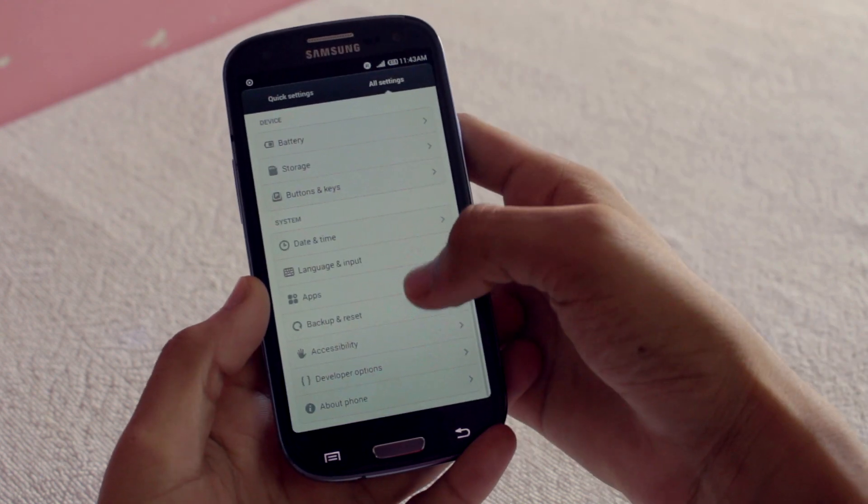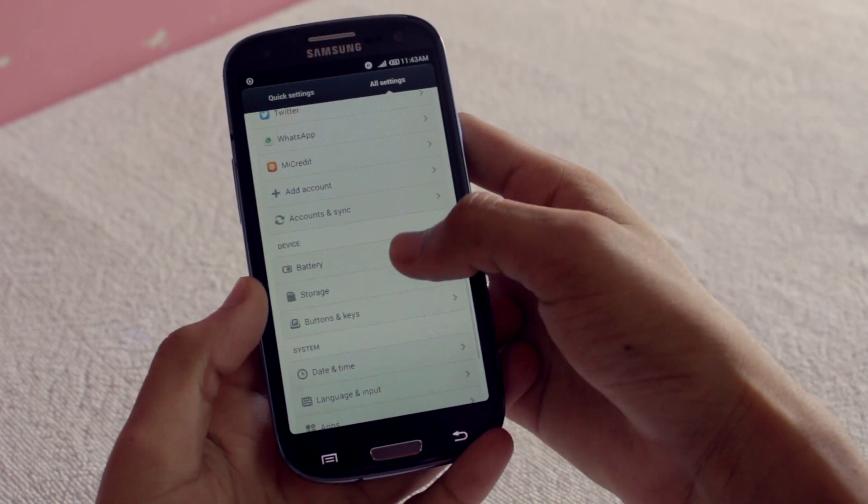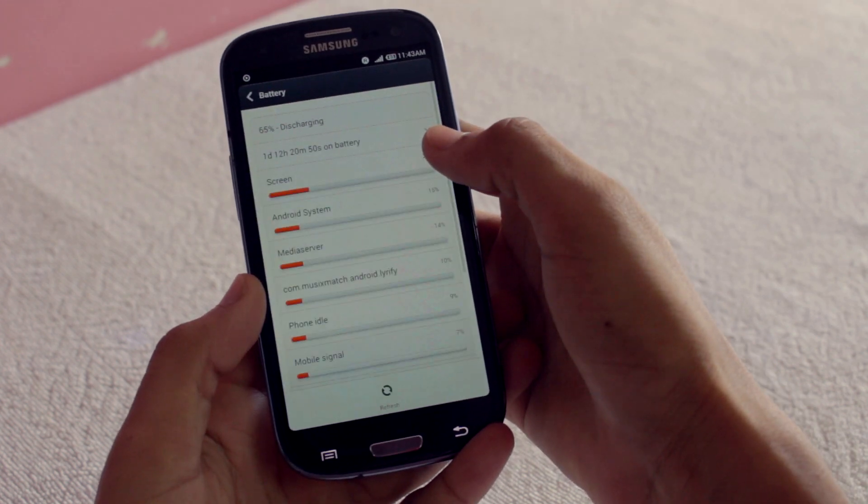There is nothing new in the settings. About the battery life, I easily got a full day of use with some juice left.